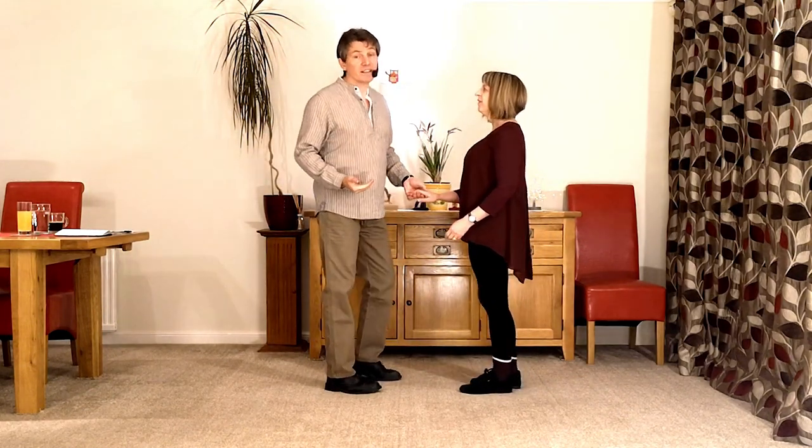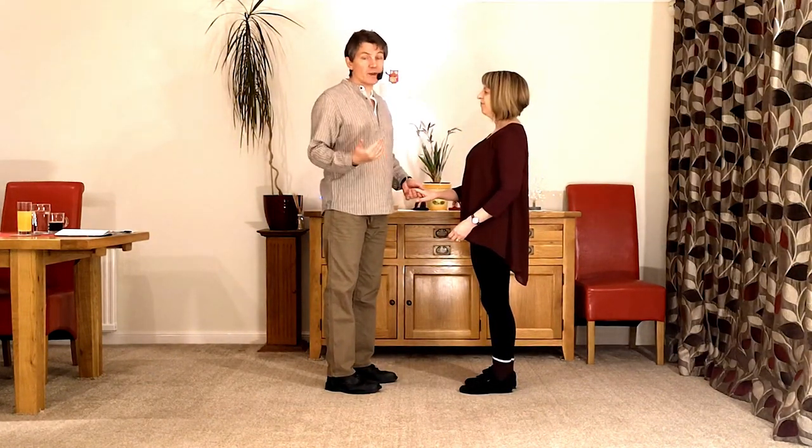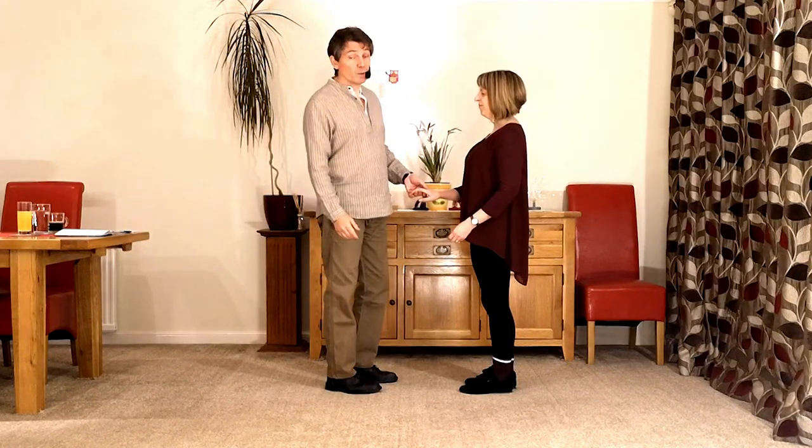There's a long and a short way into the man basket. We're going to do the long way today but I will demo the short way to show you how you can change it if you want to.